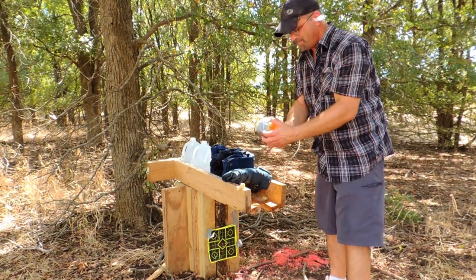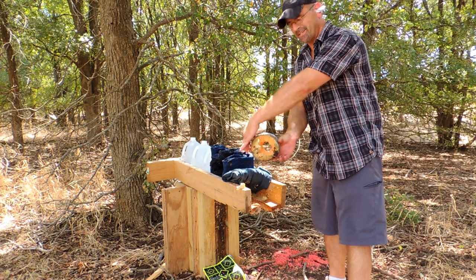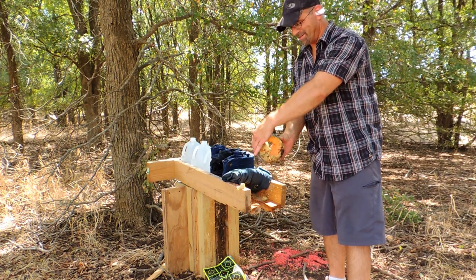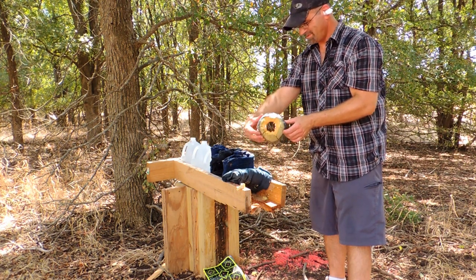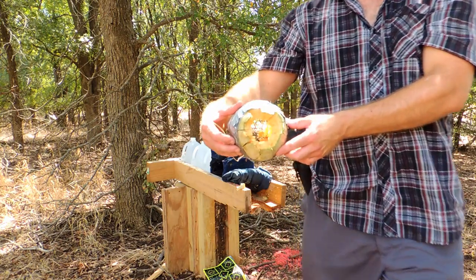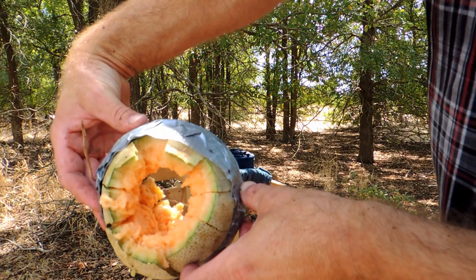You can take your pick on which is the entry and which is the exit — not much of a difference. I'm going to assume it's this way. I'm pretty sure it is. That is a big hole right there — that is the Winchester Deer Season XP.